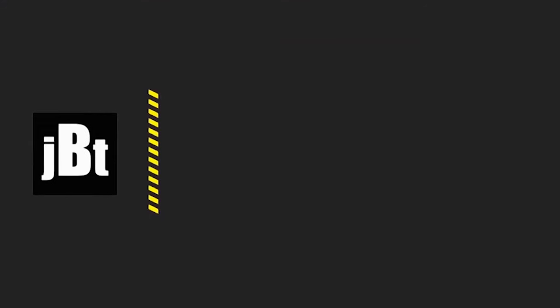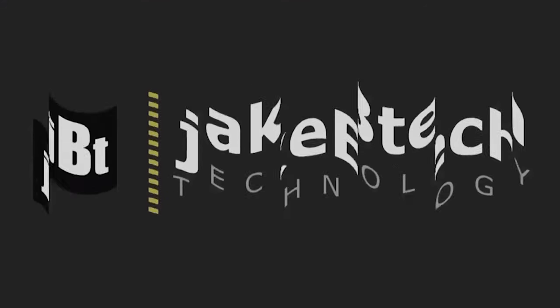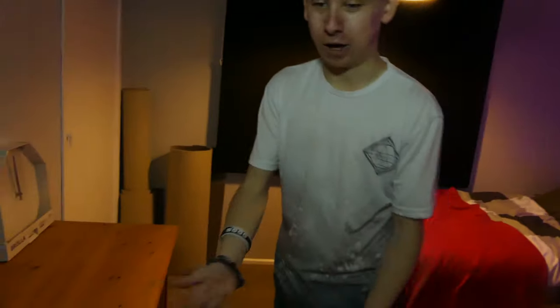Hello guys, welcome to another video. This is Jake from JP Tech. Today we're going over my room in my new house, so let's get into the video. Forgetting the setup behind me, coming over here we've got a drawer unit.